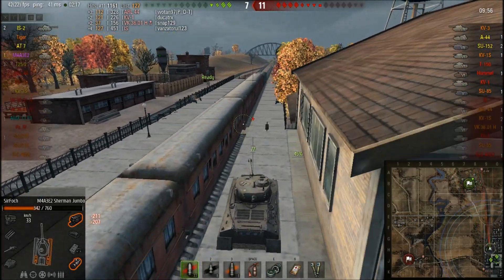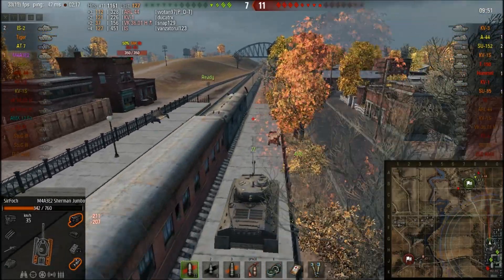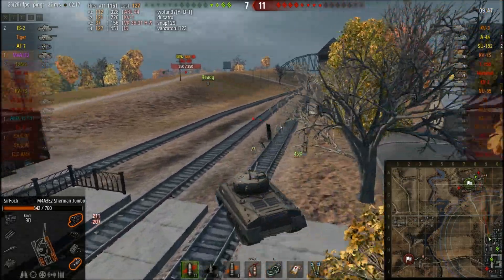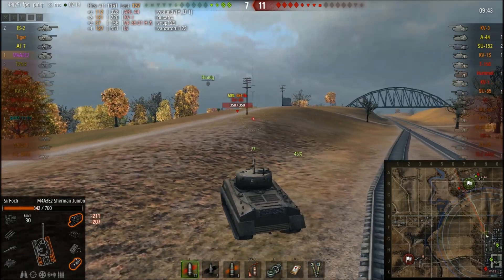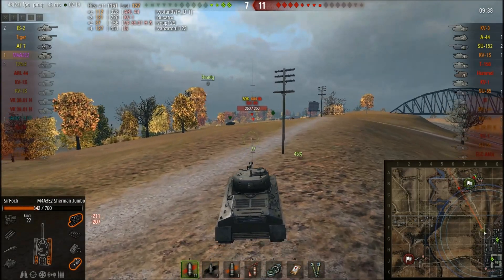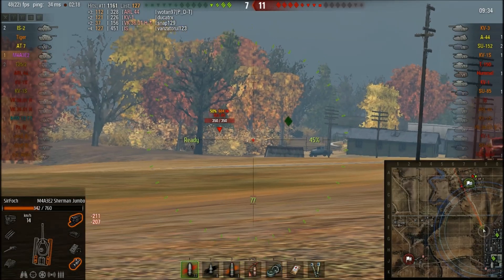For how to progress the tank, get the engines first. You can stick with the stock turret if you want, then get the 76mm gun. But you really want the top turret and top gun because the DPM difference is around four rounds per minute more, which is quite a lot.